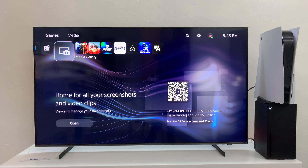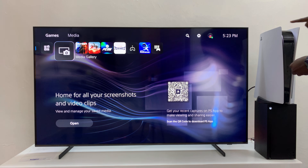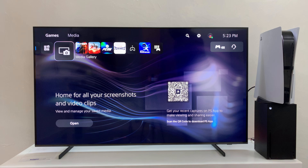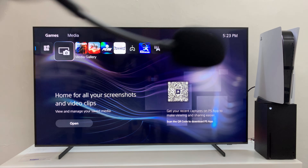Simply just go and plug in the dongle to a USB port on your PS5 — it could be at the back or at the front. Now once you plug that in, just make sure your headphones are on.